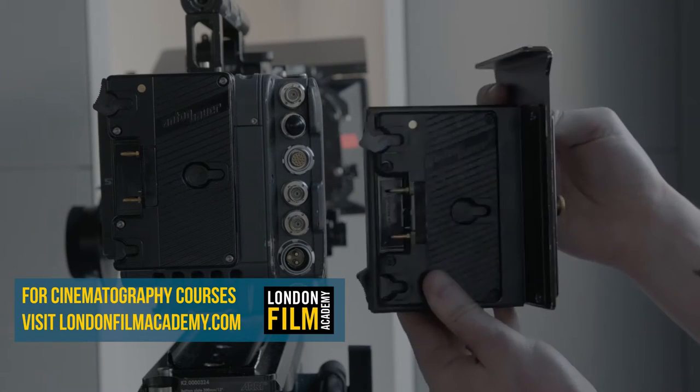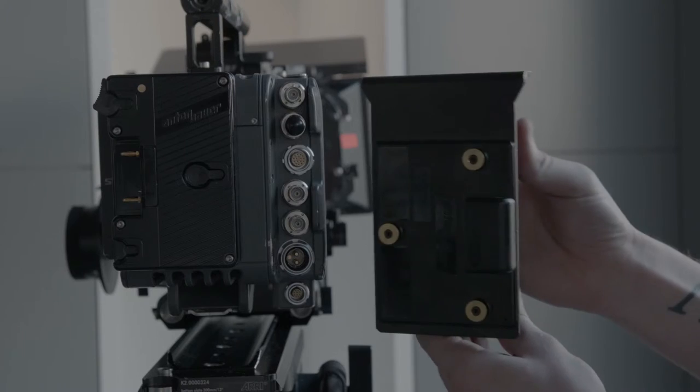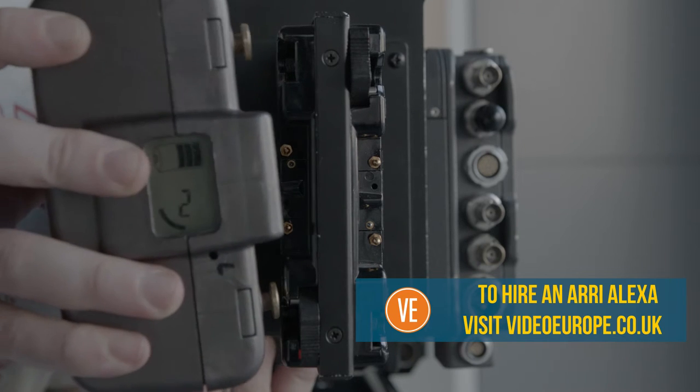To use two batteries, first attach the hot swap plate at the back of the camera. It clicks in the same as a battery. Then attach the batteries to the adapter.